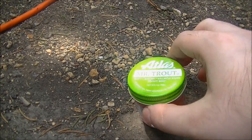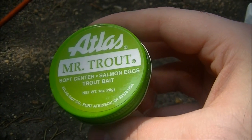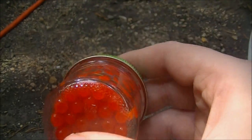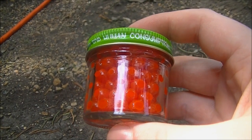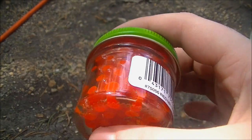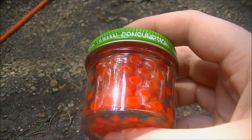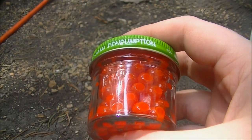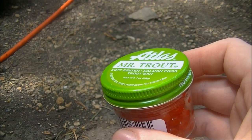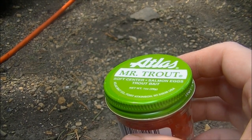Hello and welcome to a new episode of Microwave Me. Today we have Mr. Trout's salmon eggs. I bought these at Kmart and made sure they are unfertilized salmon eggs — if they even are real salmon eggs — because I have far too much respect for life to actually microwave something that's alive, and that includes a potted plant. Anyway, this will either be exciting or it will suck. Only one way to find out: microwave it.